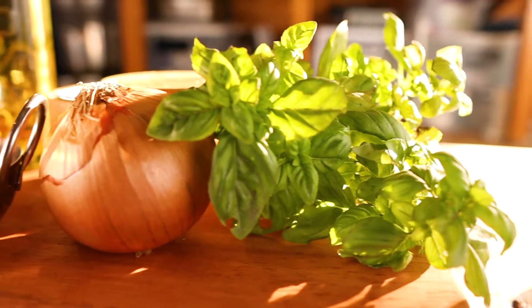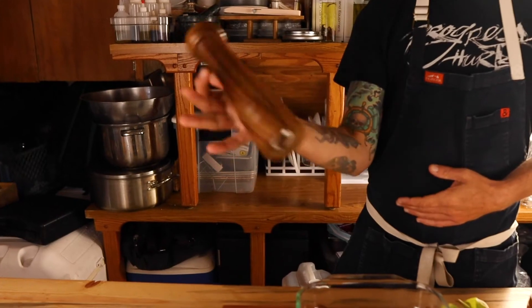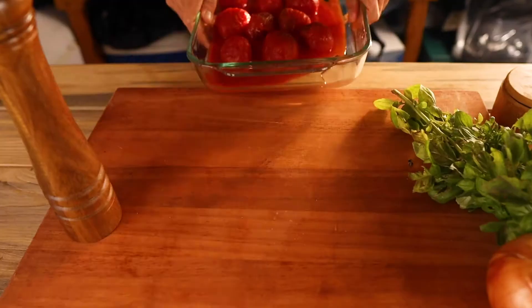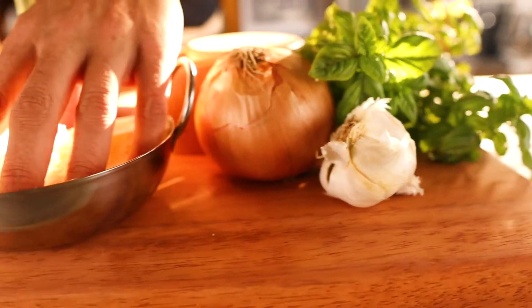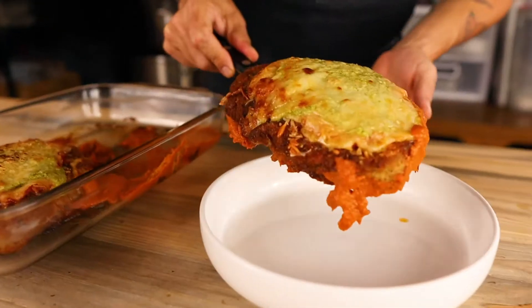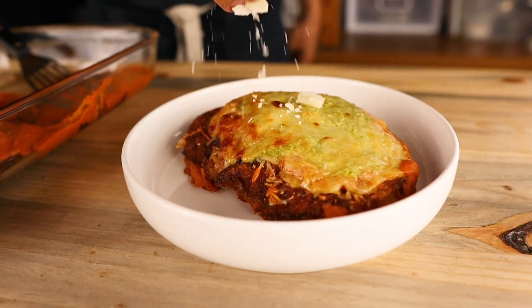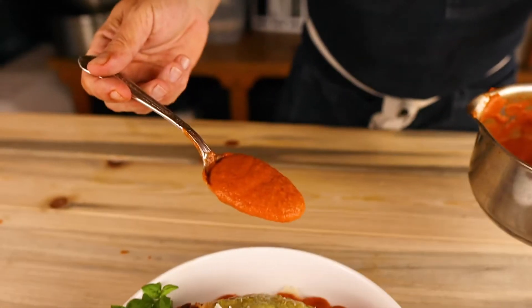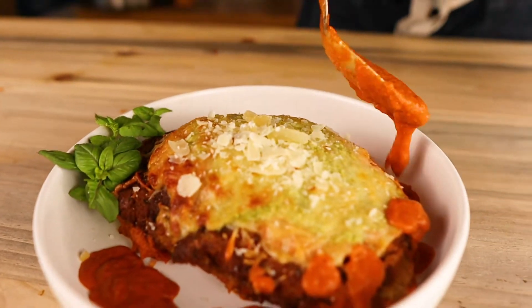Here's the question of the day. What's fried, covered in red sauce and mozzarella, and on almost every Italian-American restaurant menu across the country? We're talking about chicken parm, of course.